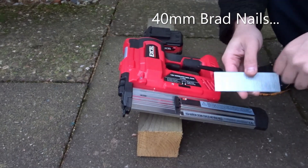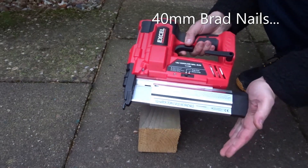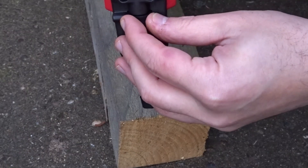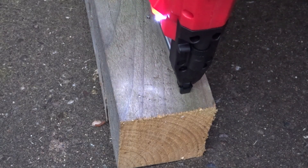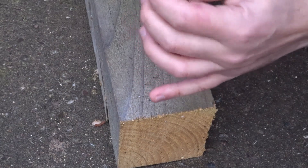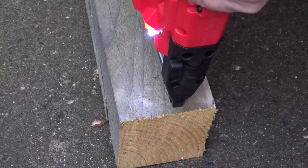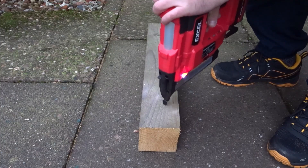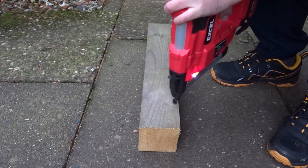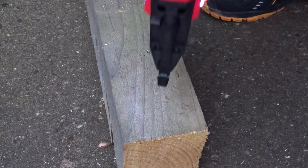Now to try out the 40mm brad nails that came with the gun. I've got an old softwood fence post to try out on. First I turned the adjuster at the front all the way to the softest mode to see how much the nail would protrude — it protruded slightly, maybe two millimeters or so. Then I continued the rest of the experiment on the hardest setting, which sank the nails just below the surface. You'll need to do a little experimentation with the adjuster depending on the density of the wood you're using. It had no problem driving the 40mm brads into the fence post.